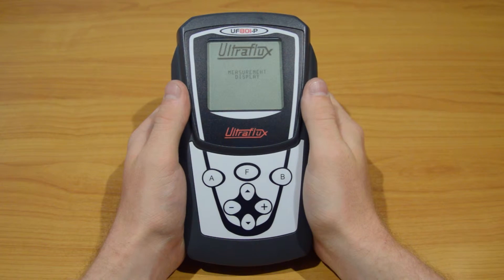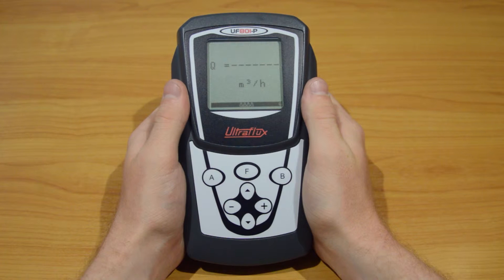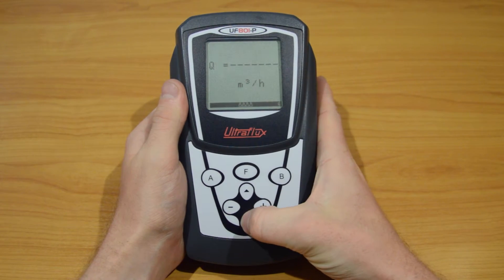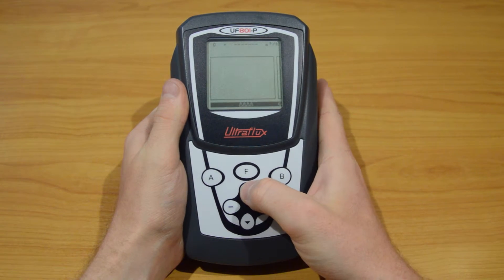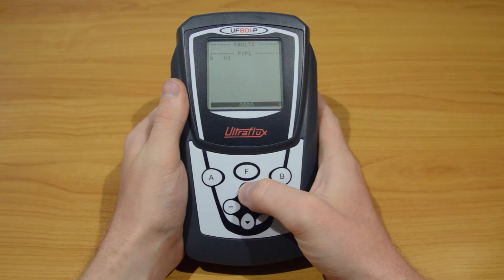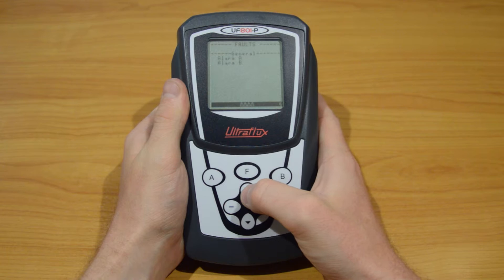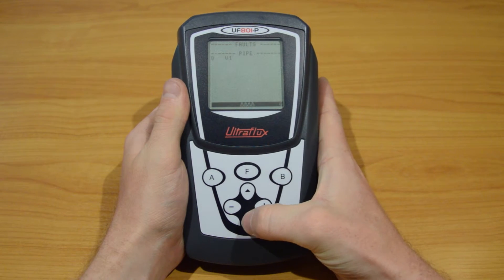The Flow Meter is automatically in measuring mode after booting and the flow rate is displayed. Use the up and down arrows to go through the different pages of this mode. There are a lot of information available, like a chart for the flow rate, the totalizers, or the alarms. The last video of this workshop will give more details about them.